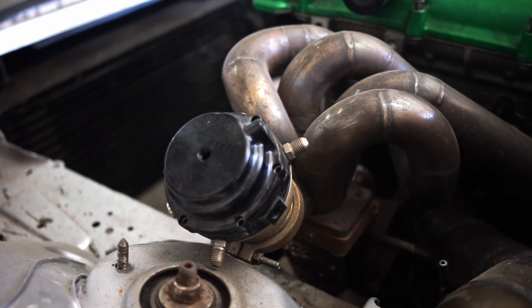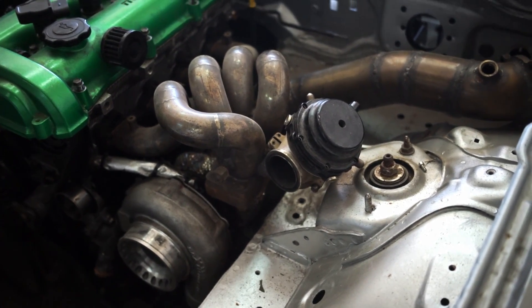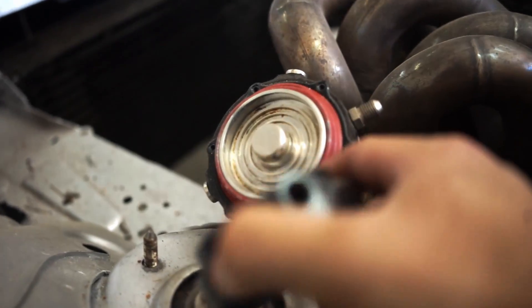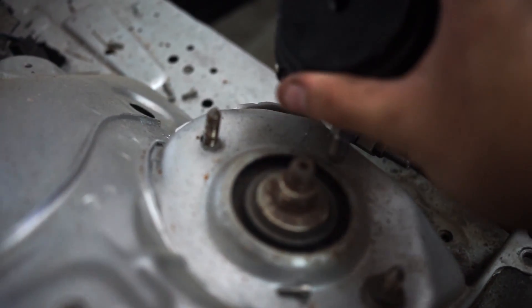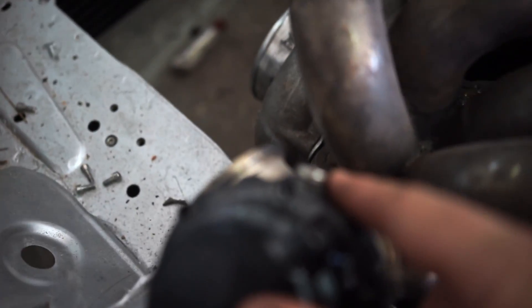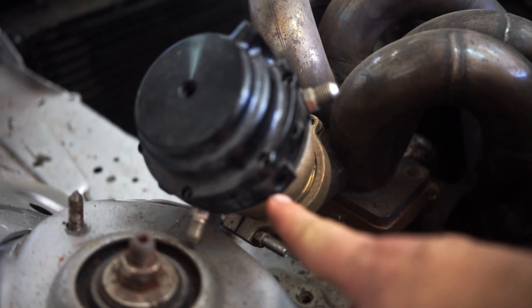This is a Tial knock-off wastegate, so it has the same ports as a Tial does and it's set up for basically using spring pressure or a three-port boost controller. As you can see here, I have the top still on and there are no fittings installed in the top. There would be a place for one to go here, and then I have the place for a fitting here.